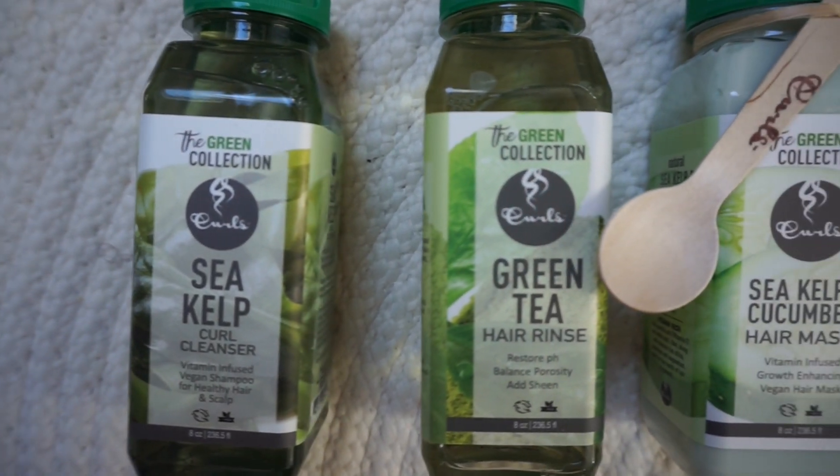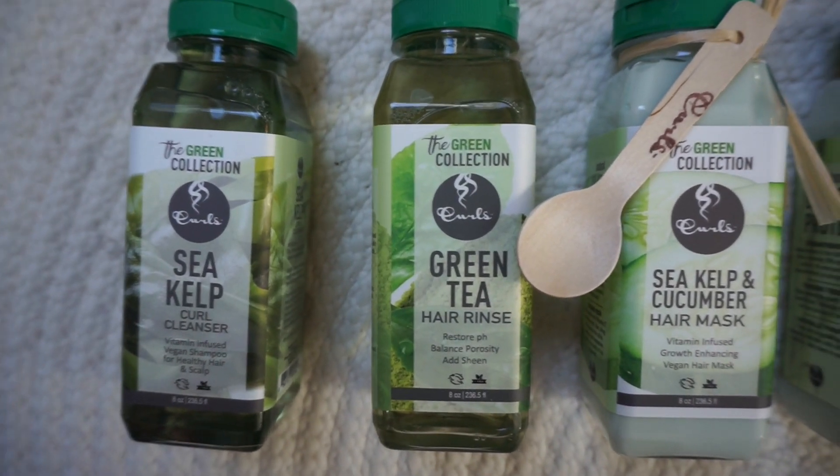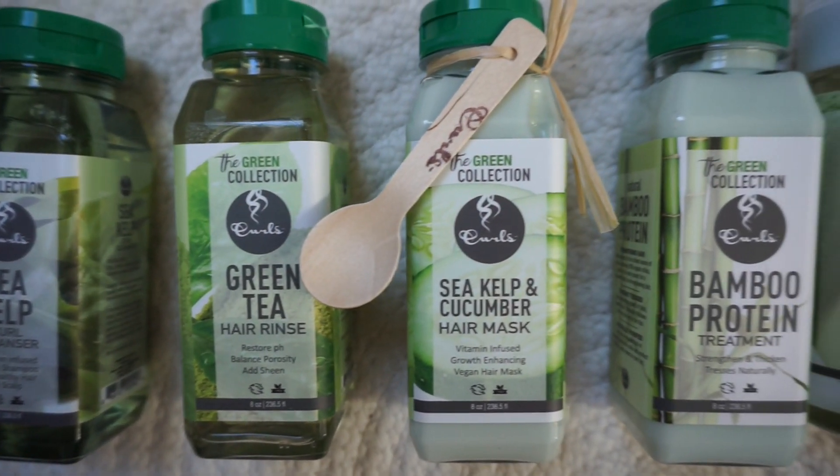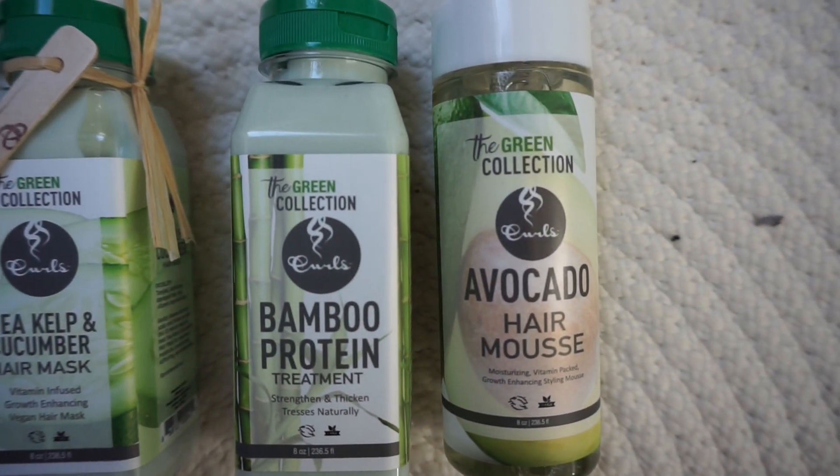Hey everyone, welcome back to my channel. In today's video, I'm going to show you a complete wash and go using the brand new vegan hairline by Curls, which is called the Green Collection.